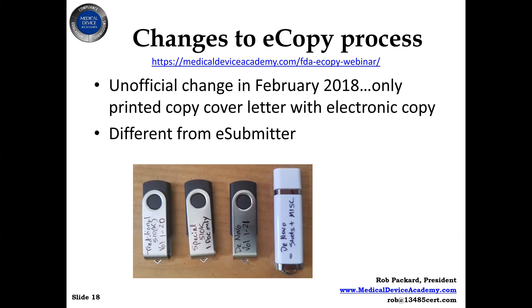Whereas before, when we started the e-copy business called FDA e-copy, we actually had to print out a hard copy of every single page of the submission and provide a flash drive. So sometimes we'd have submissions that were over 1,000 pages, sometimes as big as 3,000 pages.